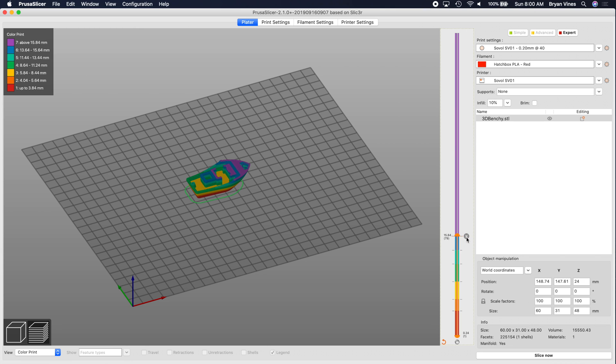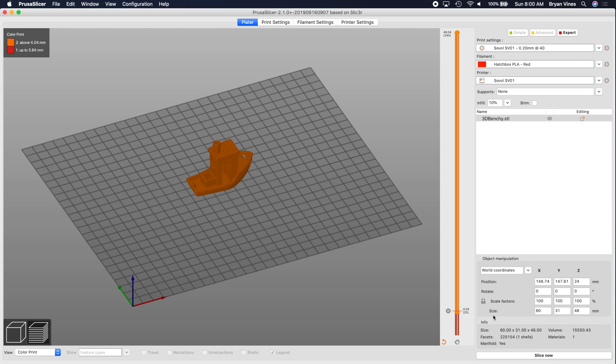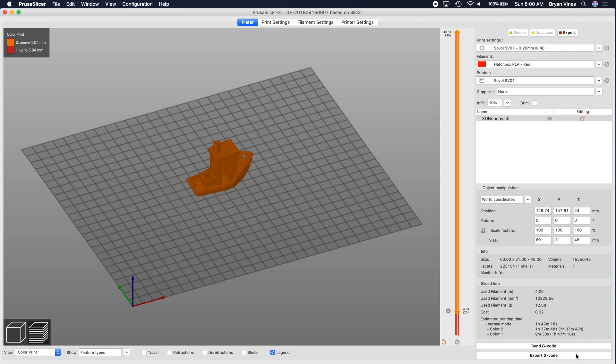If you decide you've gone crazy with it and you want to wipe out all those filament swaps and start over, click that little orange rewind icon down there at the bottom of the slider. Now let's put that one swap back in at about layer 20. Now that we've got the filament swap where we want it, we need to re-slice the file. Click Slice Now, and in a few seconds you'll have a file ready to export or send to your printer.